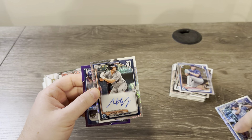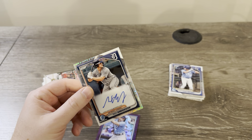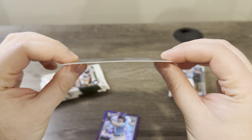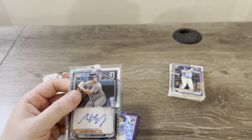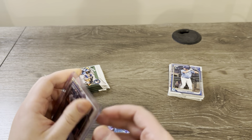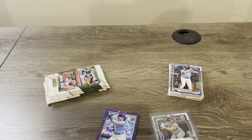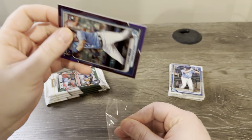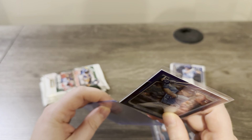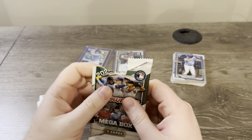We also get a Curtis Mead rookie purple numbered to 250. Do you think it's okay for them to put chrome autographs on 30 to 35 point card stock? I don't think that's a good idea. One, you're going to get massive bowing on the cards — this one luckily doesn't have it, but most cards will bow quite a bit because of the extra weight. They also have a better chance of bending. Just look at Panini cards — what happens to their autographs on 35 point stock? Those sticker autos on their chrome go crazy after a while if they're not kept in top loaders.